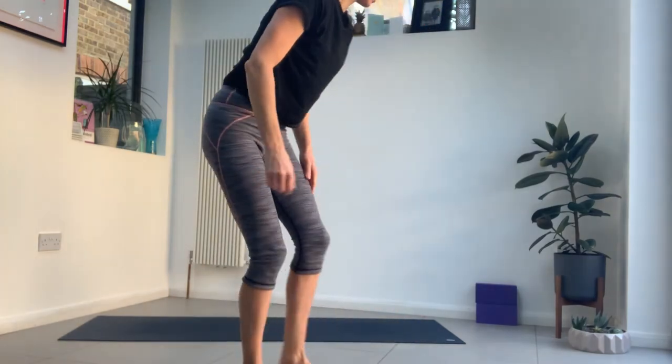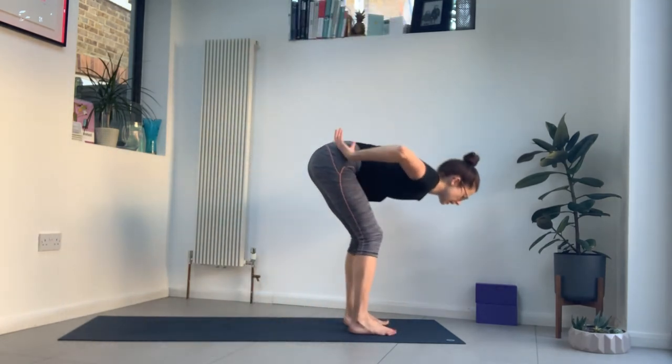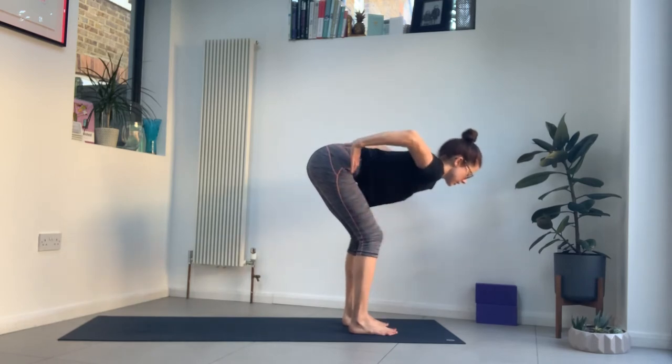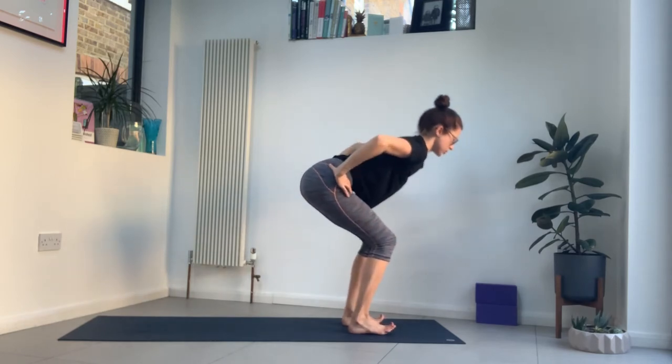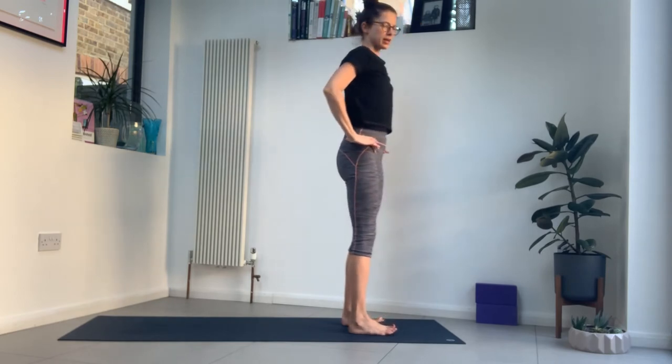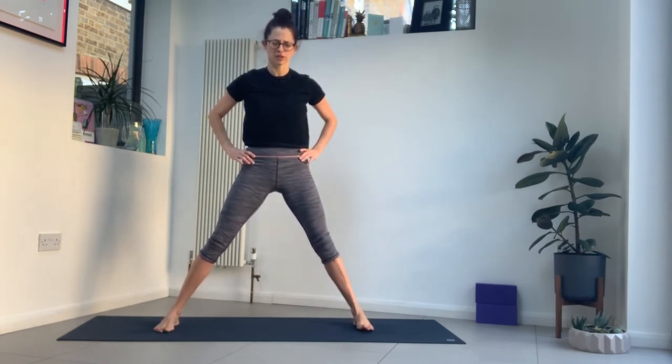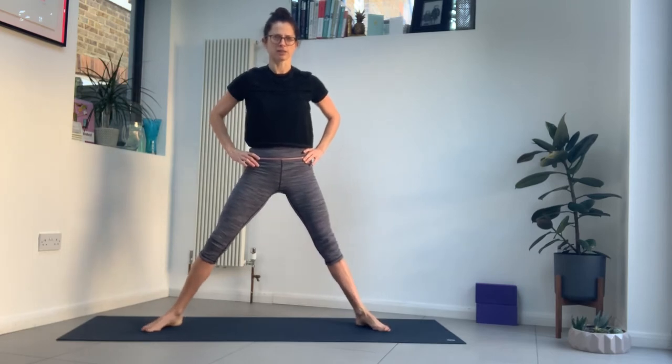Just breathing deeply. Then inhale, release your hands to the floor or your shins, look up. Exhale, hands to your hips, chin to chest. Push down to rise up to stand. Step out to the left — I'm going to mirror you. Turn your toes out a little, bring your feet a little bit closer and take your hands to your thighs. We're starting goddess. Just move side to side to begin waking up those inner thighs — maybe feeling that into the groin a little bit.